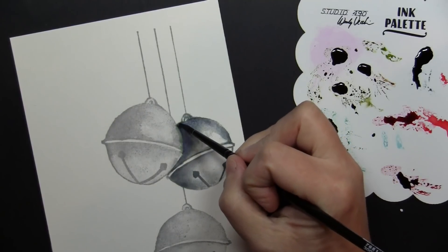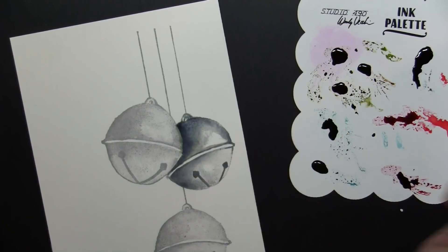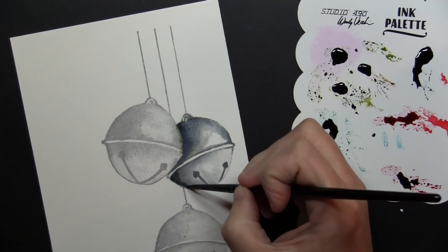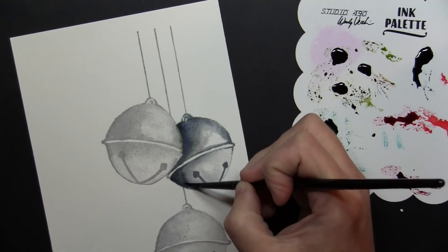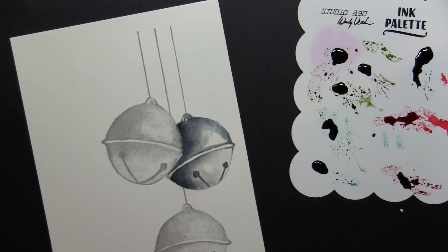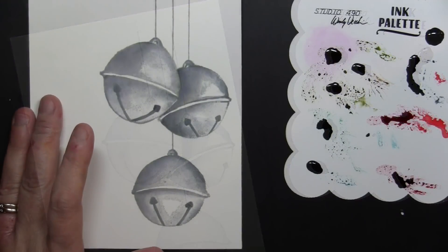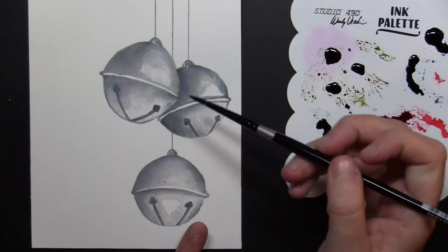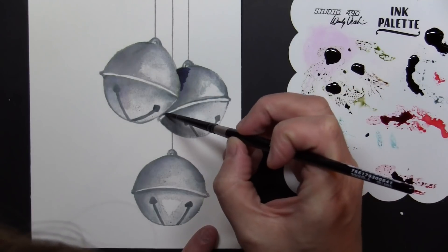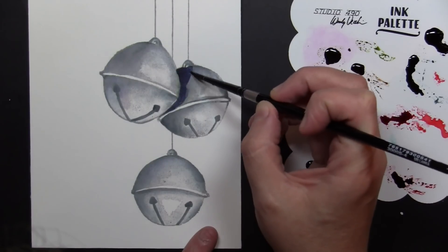I decided to go back and give this just a little bit of a blue hint. So this is the color of Chipped Sapphire Distress Ink Reinker. I did add a little more Weathered Wood and now I'm going in with the Chipped Sapphire, which will definitely darken things up and give it more of a blue hint.